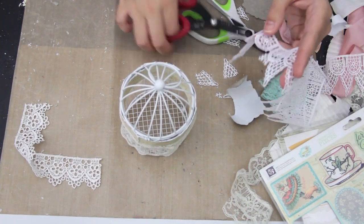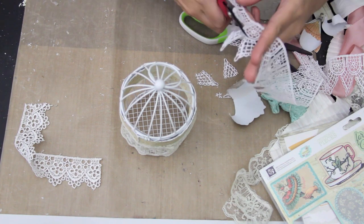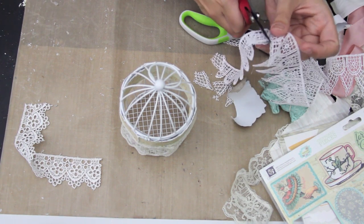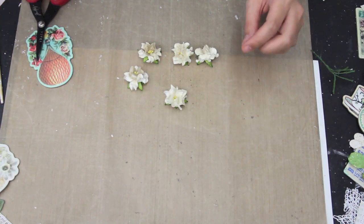Now I'm taking this trim — I believe I got this trim from Marie. Thank you so much, it's super gorgeous. But I just wanted the scalloped edge, so I'm cutting off the triangle shapes off of the lace.